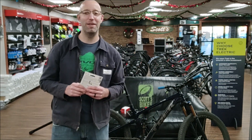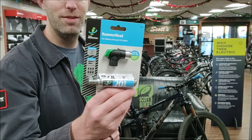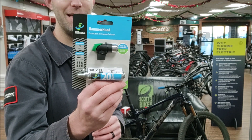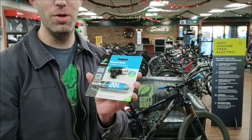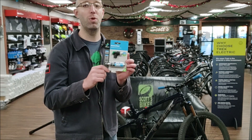You also need something to inflate that tire with. CO2 is a go-to — they're quick and easy. If you want something that doesn't use consumables such as CO2, then you can use the hand pump. Hand pumps work really well too.